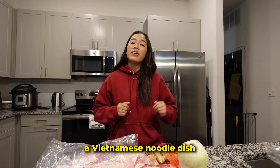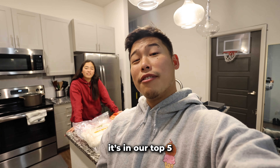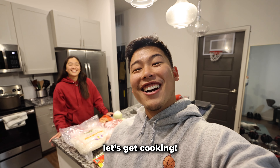Today we're making a Vietnamese noodle dish — pho. A fun fact: I would say it's in our top five favorite foods. Me and you have easily logged over a hundred pho dates — easily. So we're really excited. We don't know how it's gonna come out, but that's the whole point of the video. Let's get cooking!